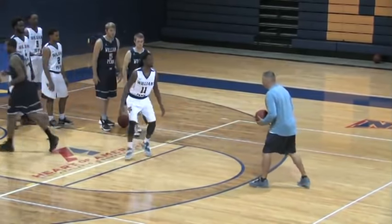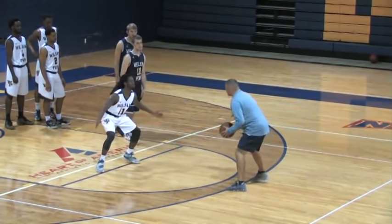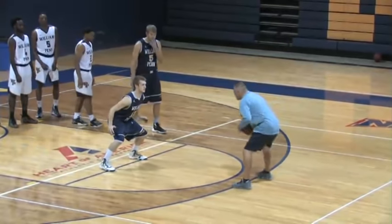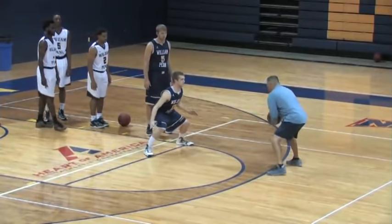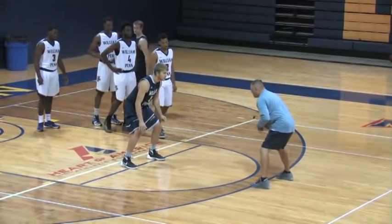Good. Next guy. Here we go. Let's go. Hurry up. Let's go. Boom. Boom. Good. Next guy up. Here we go. Good. Next guy. Here we go. Good. You're the first one, right? You're the last one. Better stance.